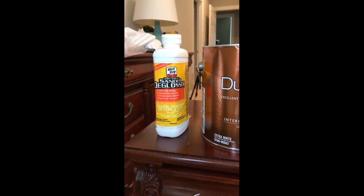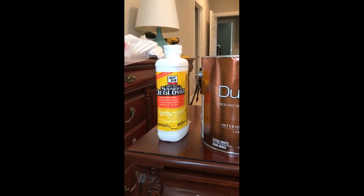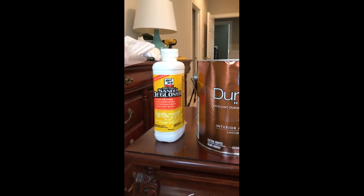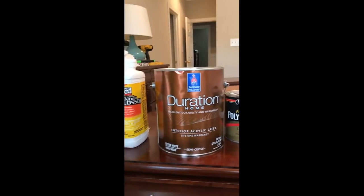I also wiped down the entire piece with a liquid deglosser — you can use TSP as well. I admit that I'm a lazy painter and I don't always sand like I should to begin with, but I wipe it down and let it completely dry.